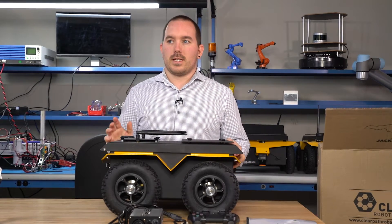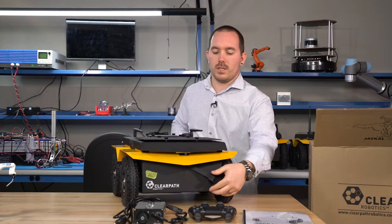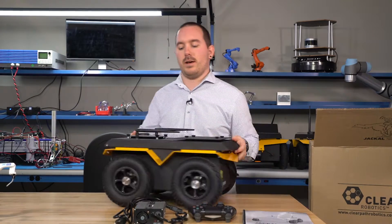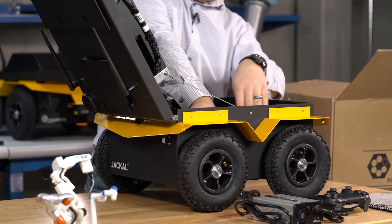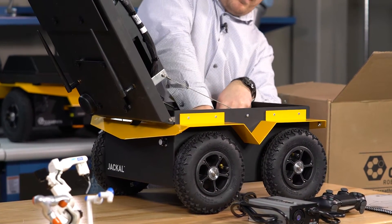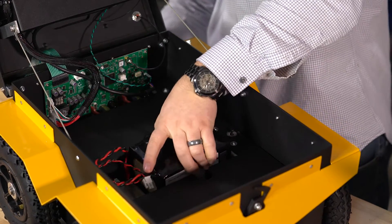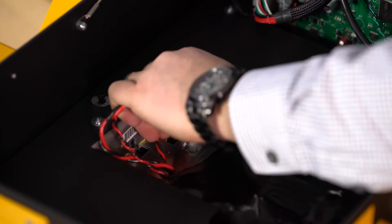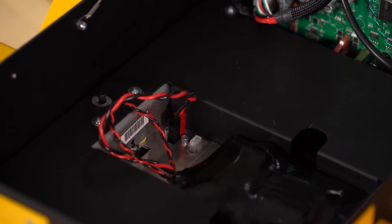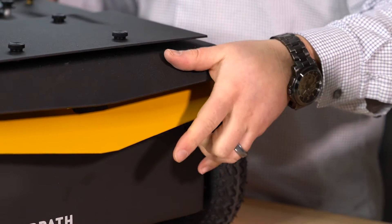The first thing you'll have to do is connect the battery to your Jackal. Flip the lever down here and open it up. Inside you'll find your battery. Put that in and plug in the black and red ends into the connector right beside it. Close it up and lock it down.